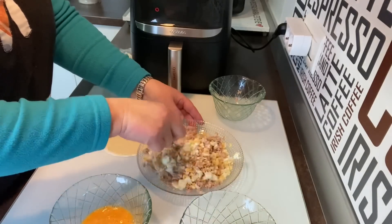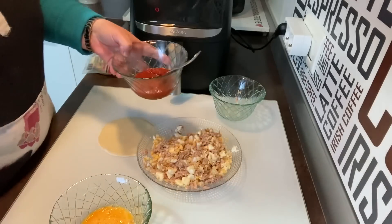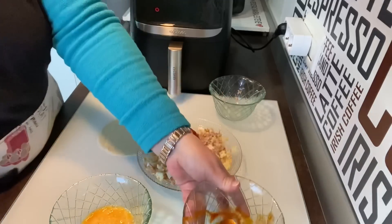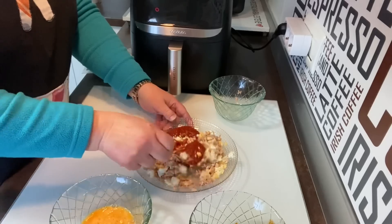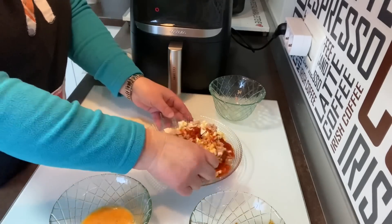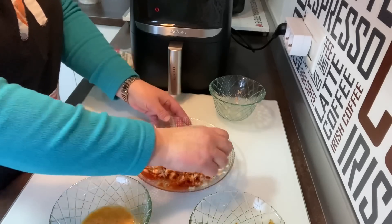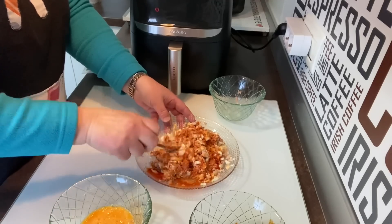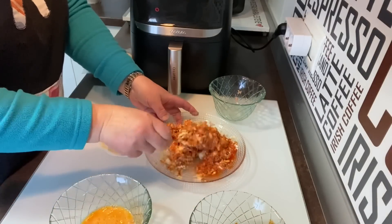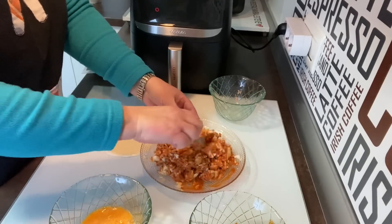Le podéis poner pimiento rojo, lo que queráis. Sé que hay botes que están preparados para empanadas, pero a nosotros nos gusta solo con esto. Aquí he puesto tres cucharadas de tomate frito. Vamos a ver si es suficiente o tengo que añadir alguna más. Vamos a mezclarlo bien. Con tres ha habido bastante, porque lo que no quiero es que se queden caldosas.